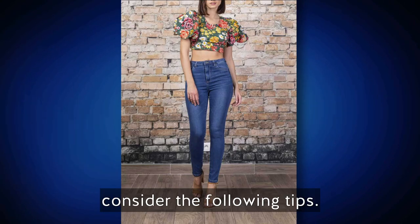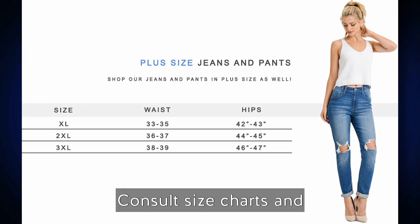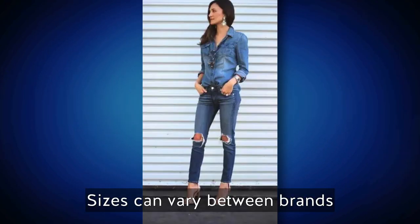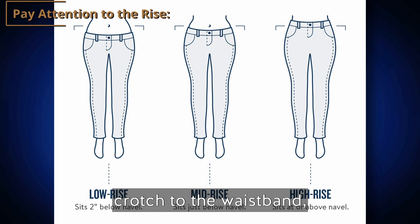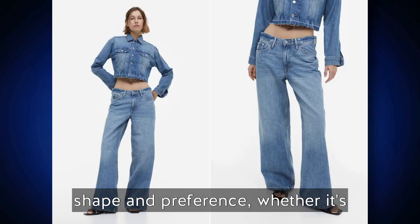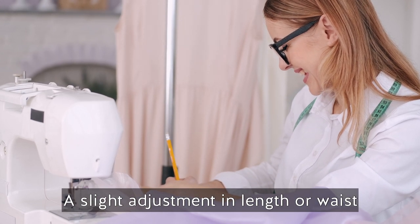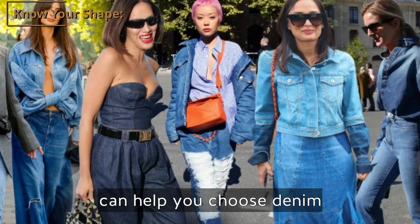To ensure the right fit, measure your waist, hips, inseam, and other relevant body measurements, and consult size charts provided by brands. Try on different styles and sizes when shopping, as sizing can vary between brands and even within different styles. Consider the rise of your jeans — whether high rise, mid-rise, or low rise — as it affects overall fit and comfort. If you find a denim piece you love that doesn't fit perfectly, consider taking it to a tailor. Understanding your body shape can also help you choose denim styles that flatter your figure.